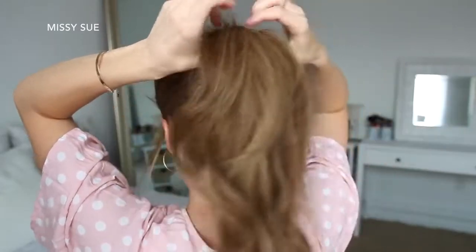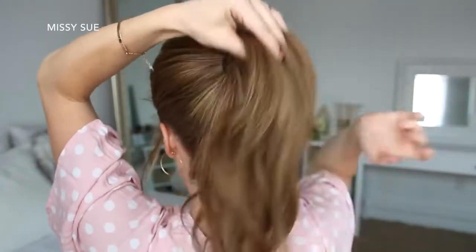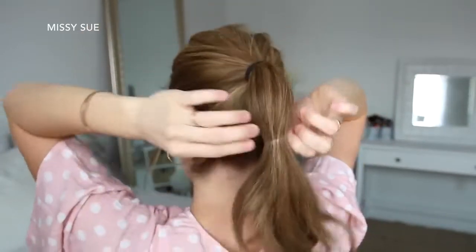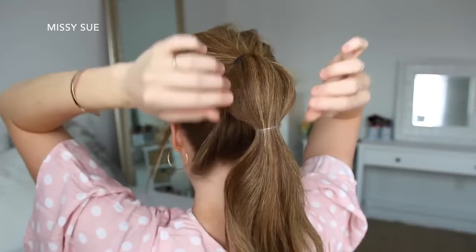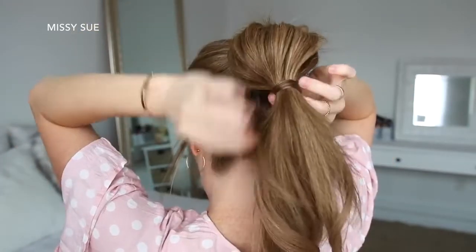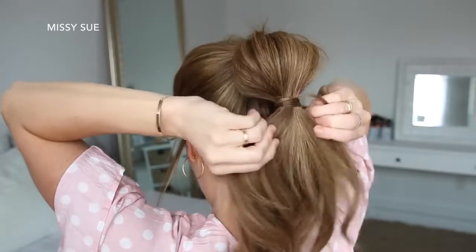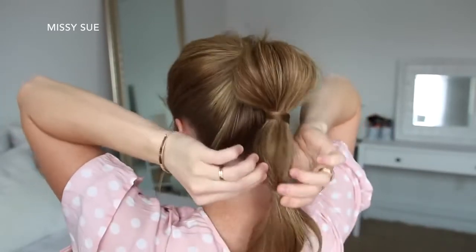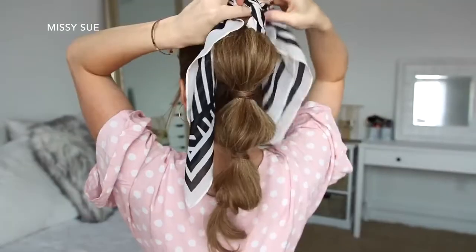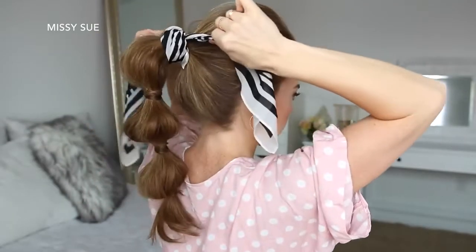For the next hairstyle, I'm going to start by combining all of my hair into a high ponytail and tying it off with a hairband. Then I'm going to tie an elastic band about 3 inches down from the hairband, pull on the edges of the hair in between the elastics to create the bobble of the ponytail, and then wrap a small piece of hair around the elastic and pin it underneath with a bobby pin to hide it. And then I'm just going to repeat those steps twice more to create 2 more bobbles in the ponytail, and then tie a hair scarf around the hairband at the top of the ponytail.